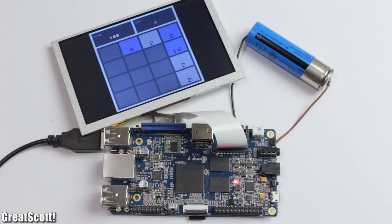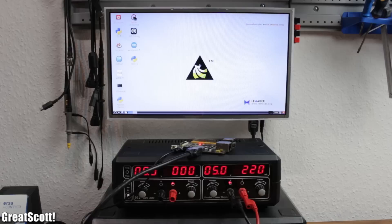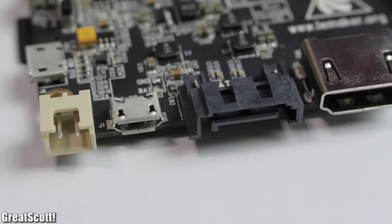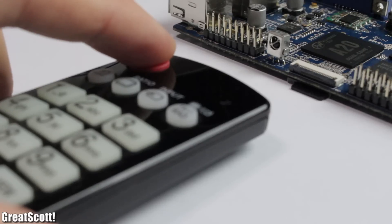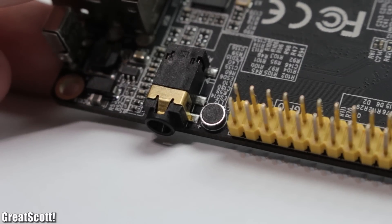In terms of power consumption, the Raspberry draws 211mA, the Banana a tiny bit more at 220mA, and the Orange is the hungriest at 310mA while idle. Other notable features of the two A20 boards include a SATA port for connecting hard drives, an IR receiver for remotes, and a built-in microphone.